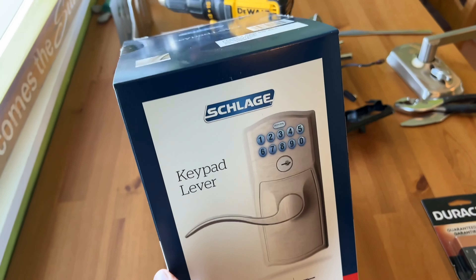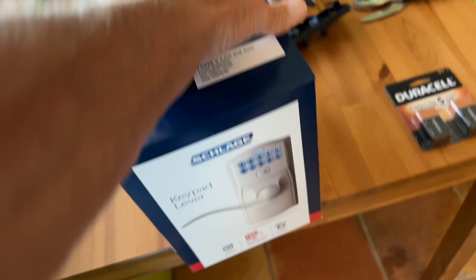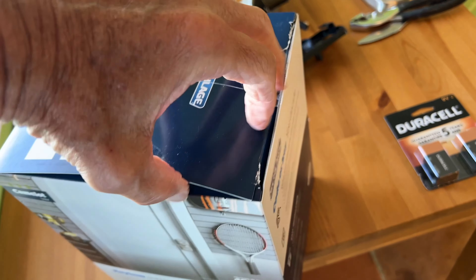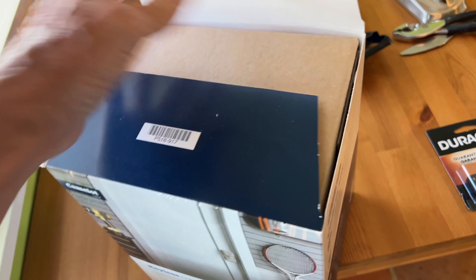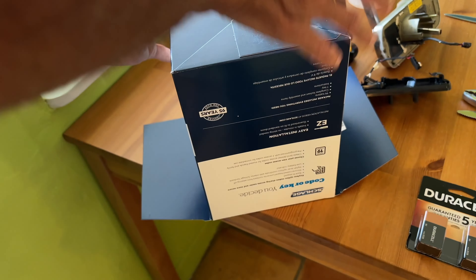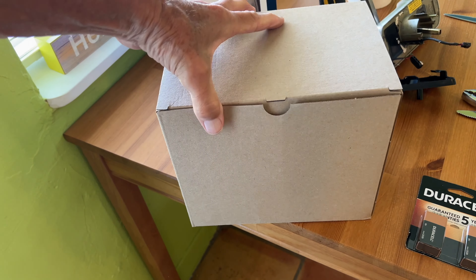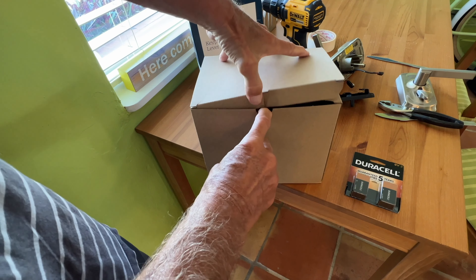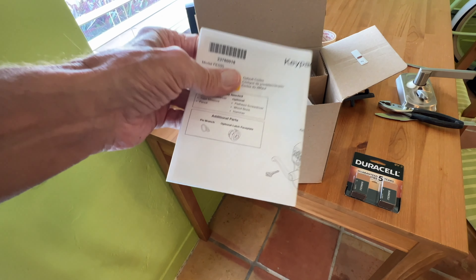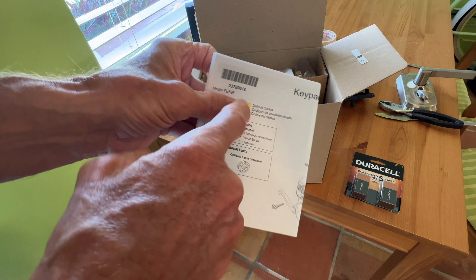$160 later, I got this Schlage keypad and I'm hoping this is exactly what I need. Let's go ahead and open her up. When I was there, every single one of these boxes was torn — I don't know what's going on. Let's see — I'm going to turn it upside down and pull it up. So there we go, here's our box. This is how it opens. I don't want you seeing the codes, but this is the keypad. Underneath here is the secret code for this specific keypad — so you need that, don't lose it.